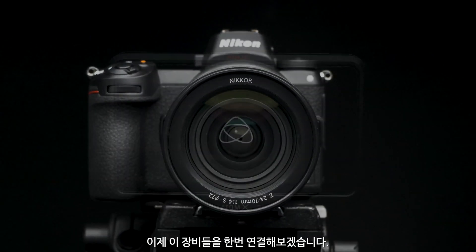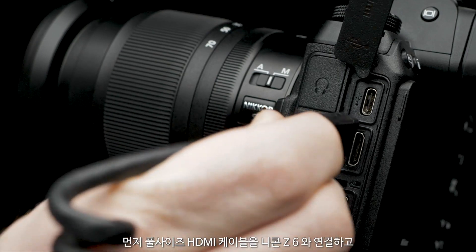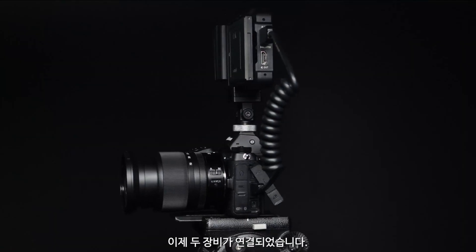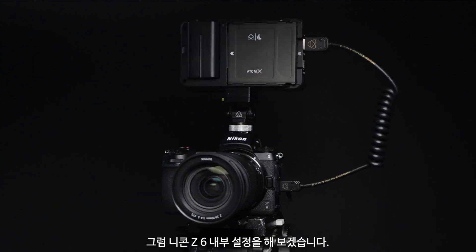Now let's get these devices talking to each other. First, connect a full-sized HDMI cable to the Z6 and the Ninja V. Now that both devices are connected, let's take a look at the in-camera settings of the Nikon Z6.